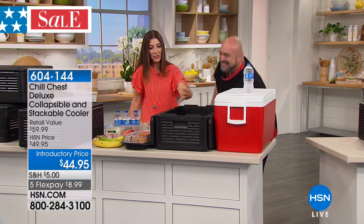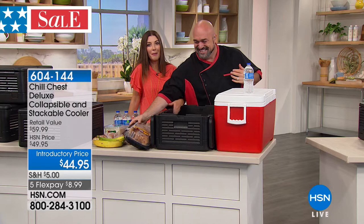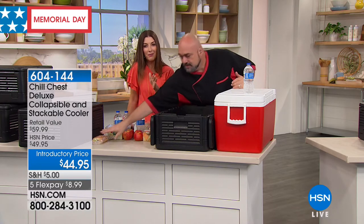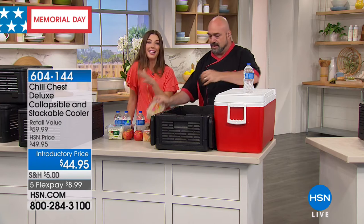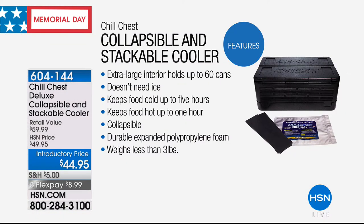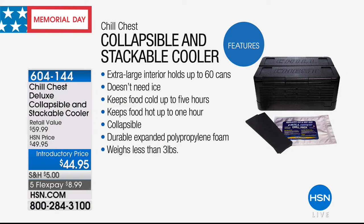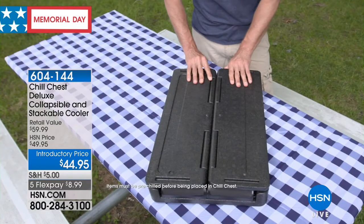Out with the old and in with the new — I can actually feel the cold air still coming out of this chill chest. This is like ice-cold water that's been sitting around for hours without ice. Today's the best day to pick up the chill chest. You're getting a deluxe configuration with the chill pack. It folds, it collapses, it's everything you need and so lightweight. We have five flexible payments, so you can get that home for less than $9 a month. You can also use your HSN card to get the price down another $10, taking it to $34.95.